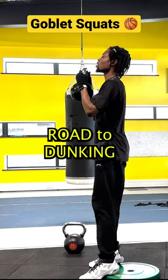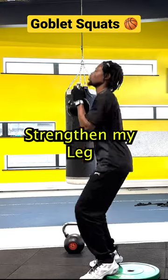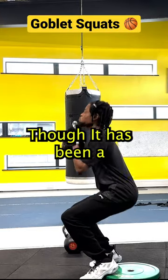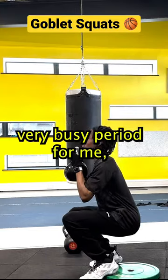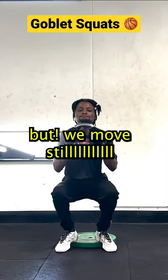On my road to dunking, this is week four doing leg exercises to strengthen my legs to help me dunk a basketball. It has been a very busy period for me as I'm currently drowning in university work, but we move still.